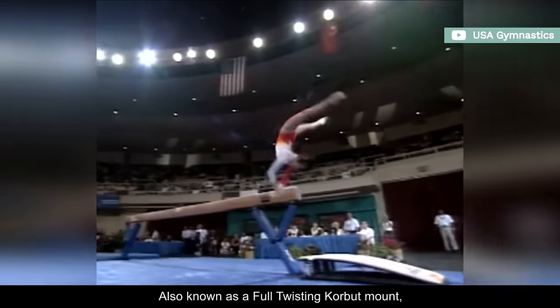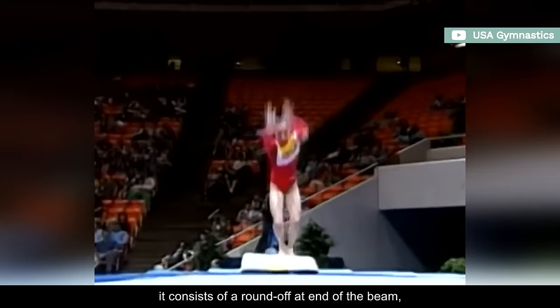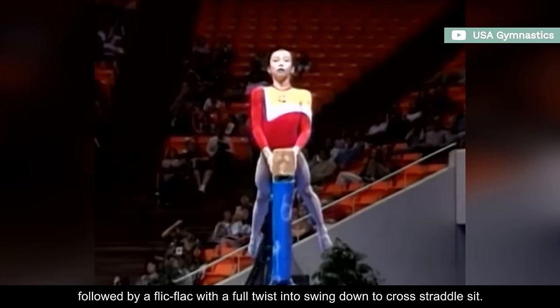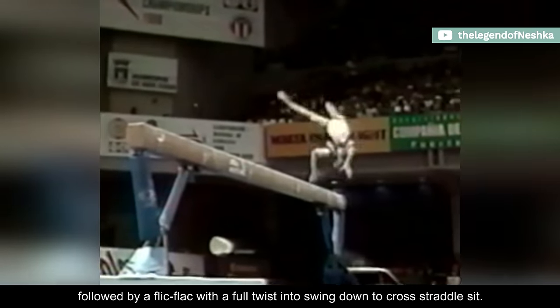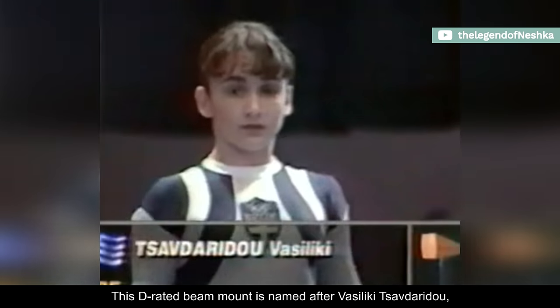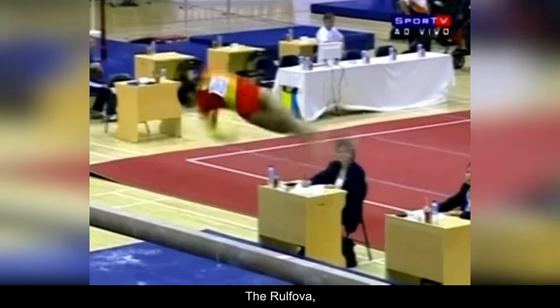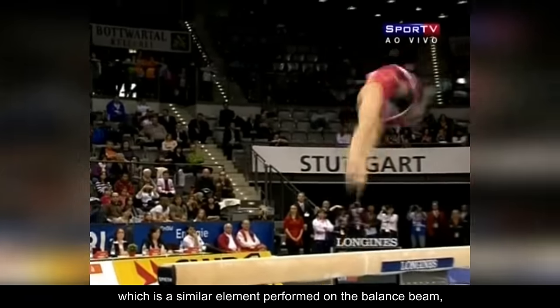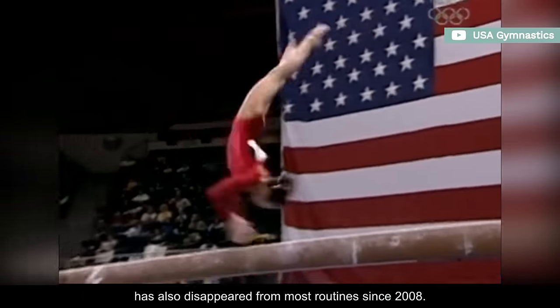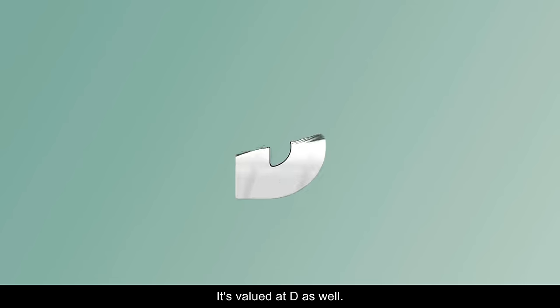Also known as a full-twisting corbett mount, it consists of a round-off at the end of the beam, followed by a flick-flack with a full twist into swing-down to cross-straddle-sit. This D-rated beam mount is named after Vasiliki Tzavadaridou, who represented Greece at the 1996 Summer Olympics. The Rolfova, which is a similar element performed on the balance beam, has also disappeared from most routines since 2008. It's valued at D as well.